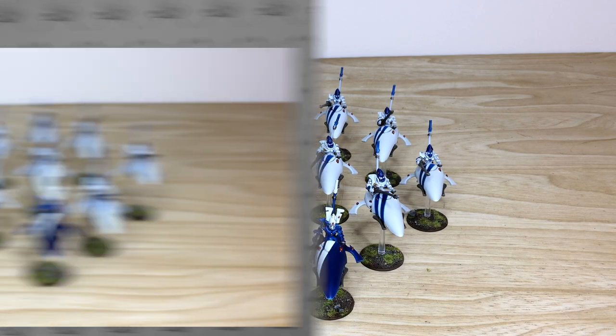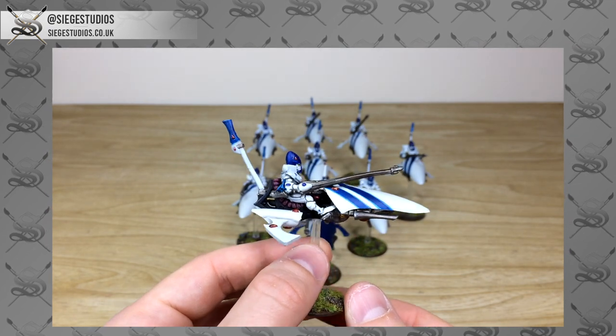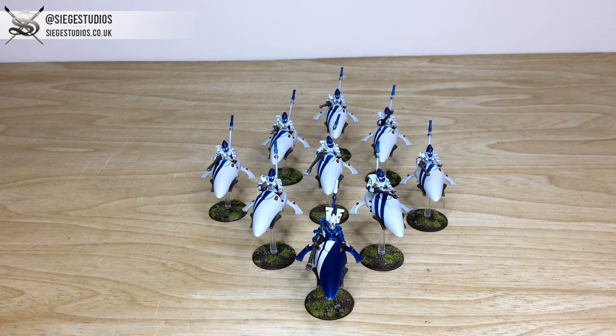Thanks for checking out the video — really appreciate it. I do hope you like these awesome Eldar Shining Spears which James has completed. They have a very classic look to them, which is really nice, and I know he had a good time working on them.